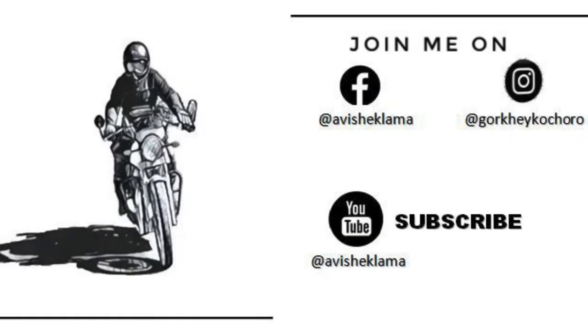Lastly, before I end this video, I would like to suggest everyone to please wear certified helmets. Ride safe, stay safe.